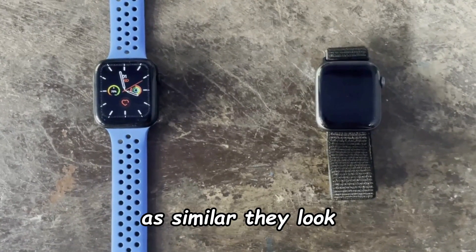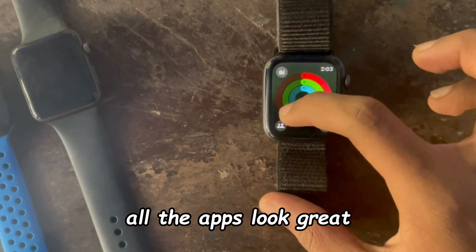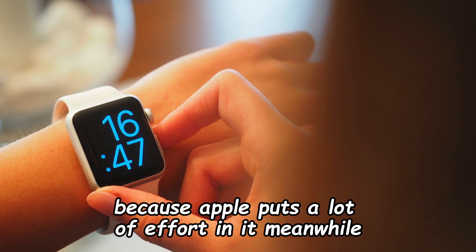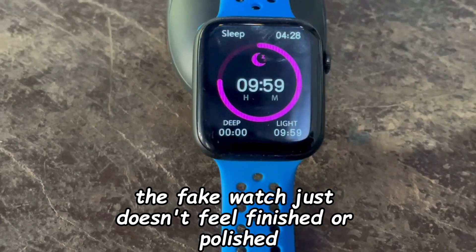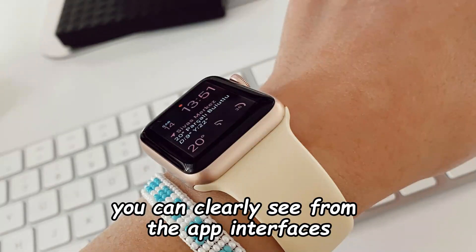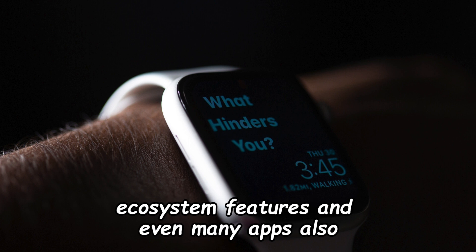The software in these watches, as similar as they look, has massive differences. The real Apple Watch is just perfect — all the apps look great and there is a great level of polish, which is expected because Apple puts a lot of effort into it. Meanwhile, the fake watch just doesn't feel finished or polished. It is trying to replicate an older version of watchOS, as you can clearly see from the app interfaces, and it still lacks a lot of Apple ecosystem features and many apps.